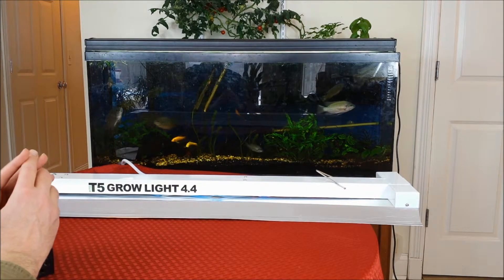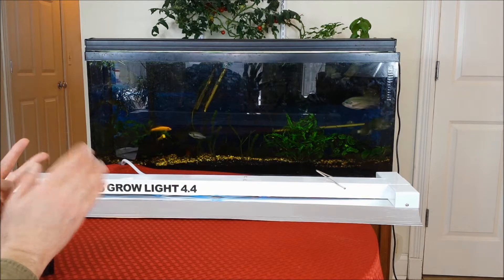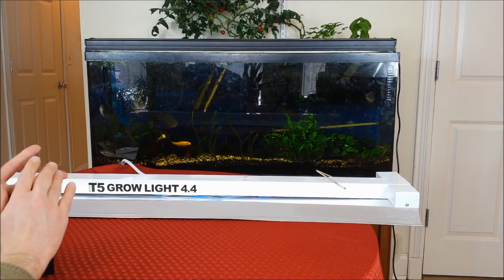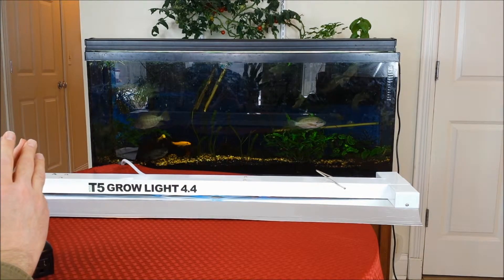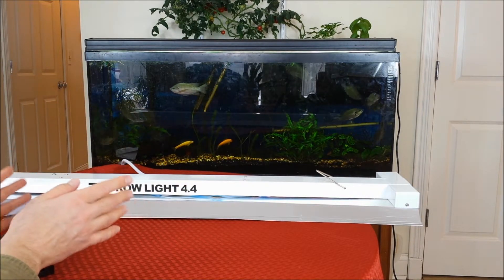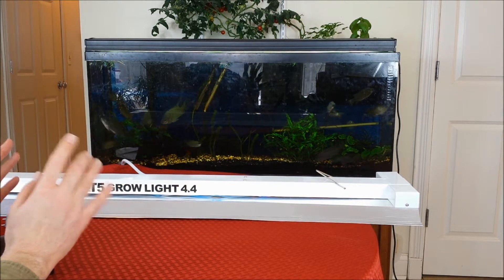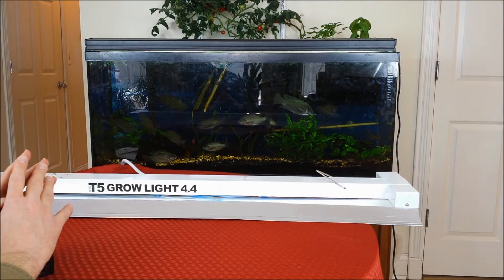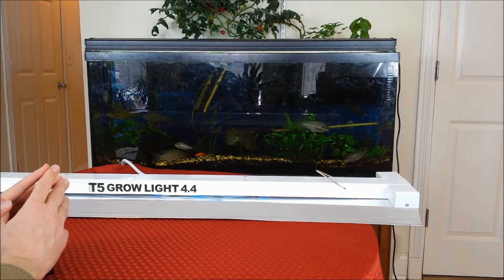LED lights are one of the newer topics in the last few years or so. The advantage of LEDs is they're very cool, and you can specify a very particular wavelength. You can hone right in on the chlorophyll wavelengths, the carotenoids, or whatever you're going for with the plant. The problem is there's a lot of variety out there and a lot of poor quality produced. So make sure you get it from somebody who has a very good reputation or a lot of good reviews from many customers, because you don't want to get stuck with a light that's just going to give you poor results.